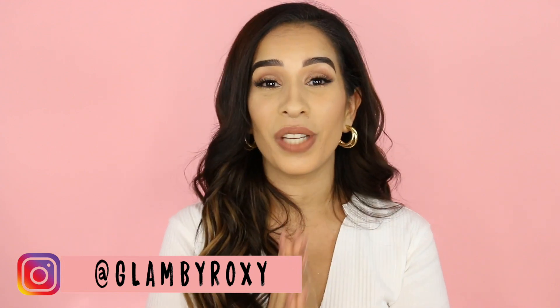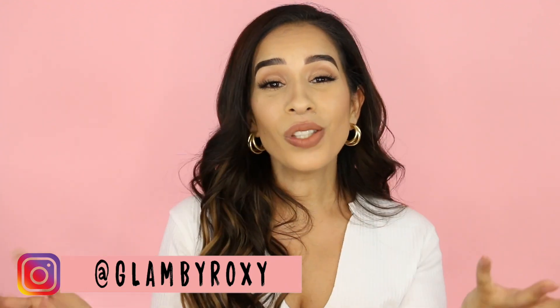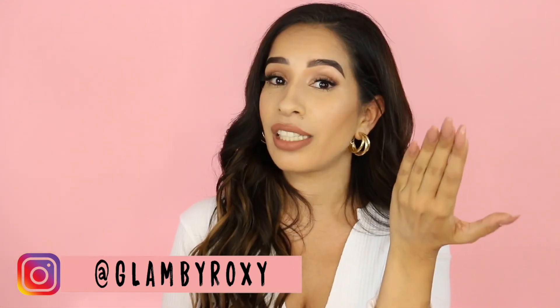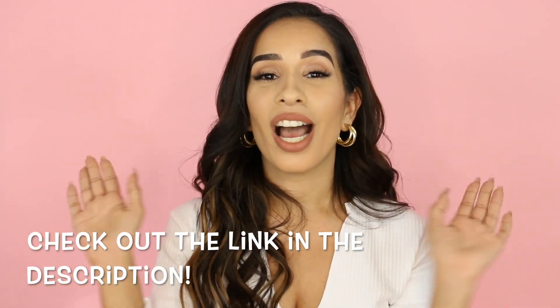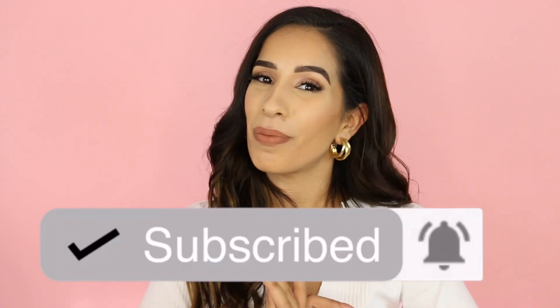I hope you guys really enjoyed this video. If you have any tips and tricks for me, feel free to leave them down below. Also make sure you check out the new Milk Flex Foundation — it is definitely flexing and I can see myself wearing it every single day because it has such a natural finish and it doesn't feel like I have any foundation on. Stick foundations can be really heavy but this one doesn't feel that way. I'll leave a link down below. Give it a big thumbs up, subscribe to my channel, and I'll see you guys in my next video. Bye.